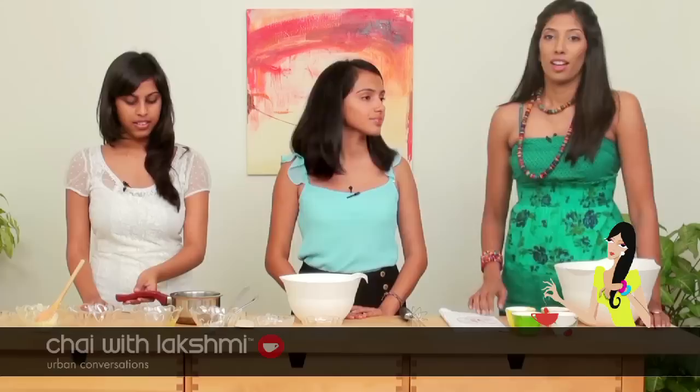Preheat the oven to 200 degrees centigrade and then put these in for 10 to 15 minutes. The cupcakes are in the oven and the ladies are now going to make lemon zest.